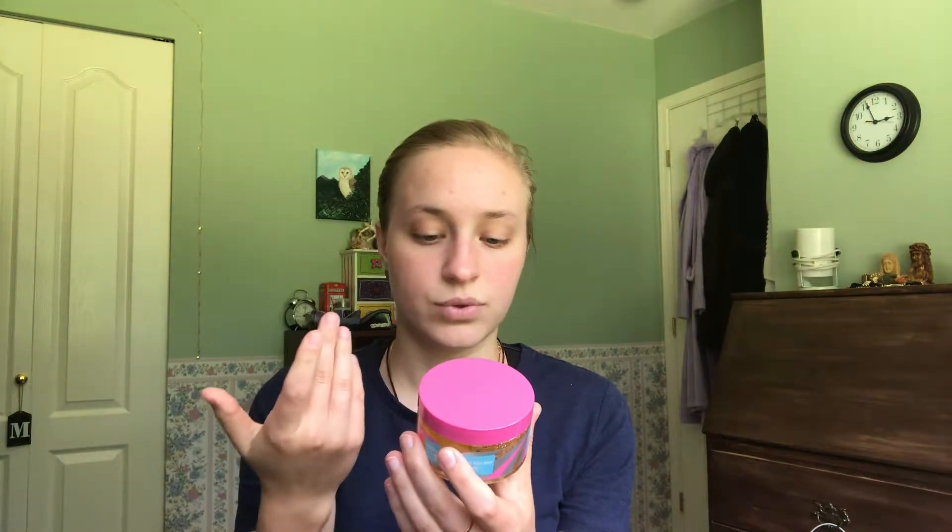Make sure your face is clean before you apply this, and you can use it three times per week or as needed. I'm going to use it more than once but I'll let you guys know what I think based on my first experience. I'm going to open it for you — it smells nice actually. I think it smells a little more gingery than turmeric-ish, but it smells nice.